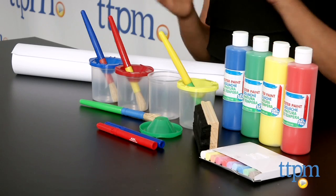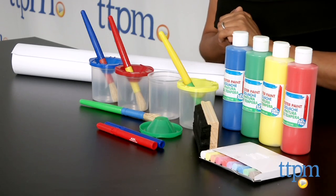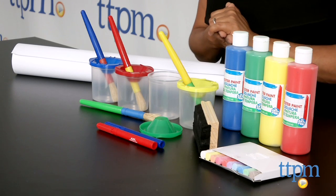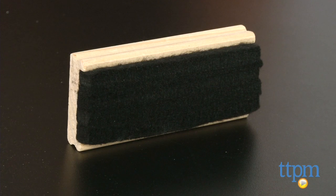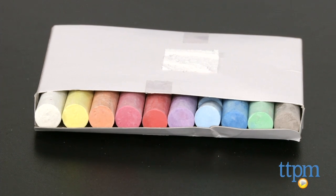This set has pretty much everything a little artist might need to create endless works of art. This 26-piece painting accessory kit includes one chalkboard eraser, 10 pieces of chalk, and two whiteboard markers.